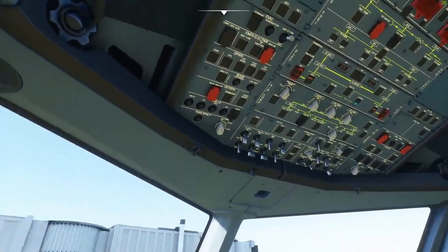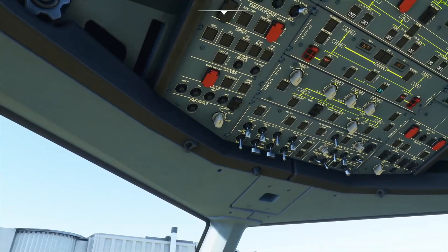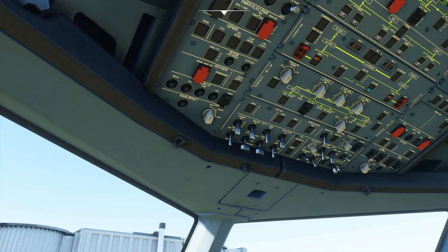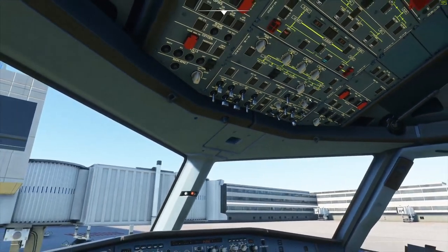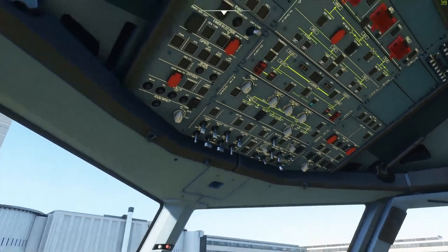Moving down to the lights panel, we put the strobes in auto. This is a two-part switch set to one or two depending on who is flying that day. Then we ensure the seatbelt sign is on, auto for no-smoking lights, and emergency exit lights are armed. Moving up to the landing elevation panel, we make sure it's in the auto position. That lets the flight management guidance computer determine the pressurization schedule. If it's not in auto, you might get a pressure surprise at your destination.